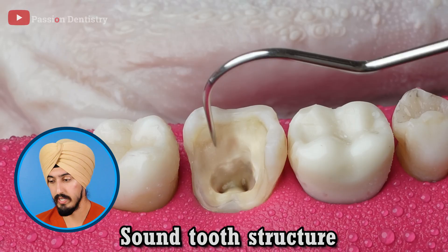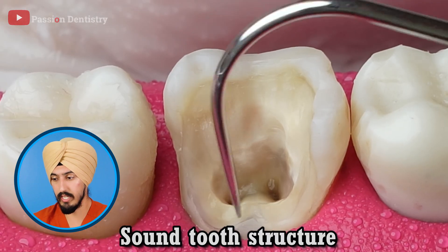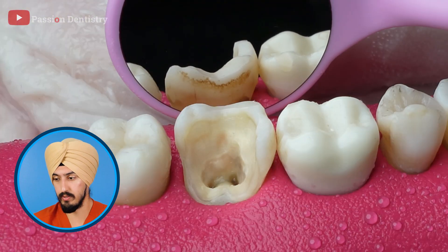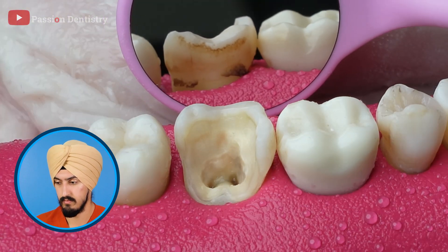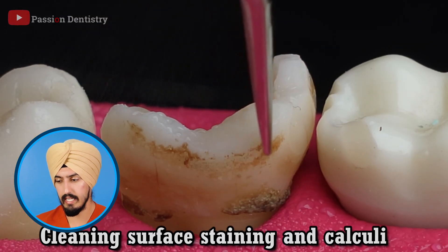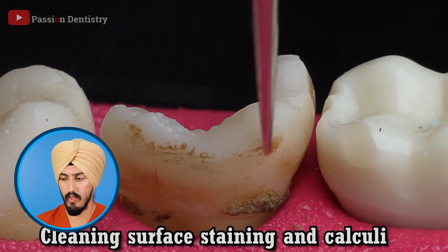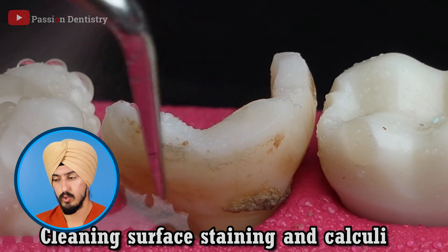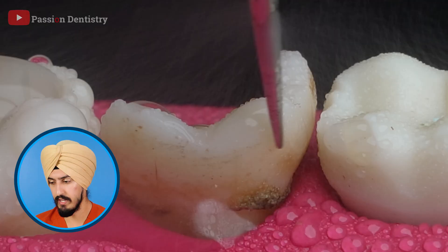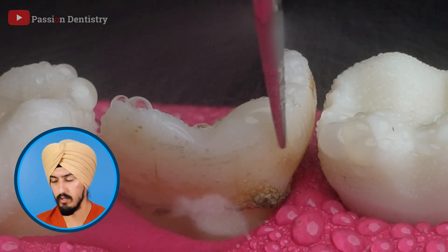So now everything looks really sound and really clean — you can see that clean-looking tooth structure. That's kind of what it looks like when you do an actual root canal on a real tooth. Fast forward a little bit — now he's just cleaning the tartar and stuff off the other side of the tooth, kind of doing a two-for-one. It's good to clean that away, but I'm going to fast forward to skip this part. He's just basically making it look really clean.